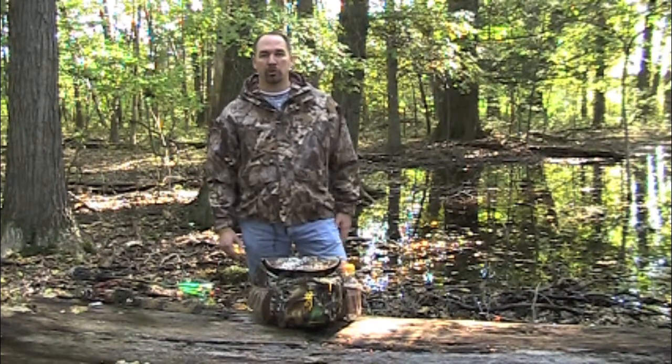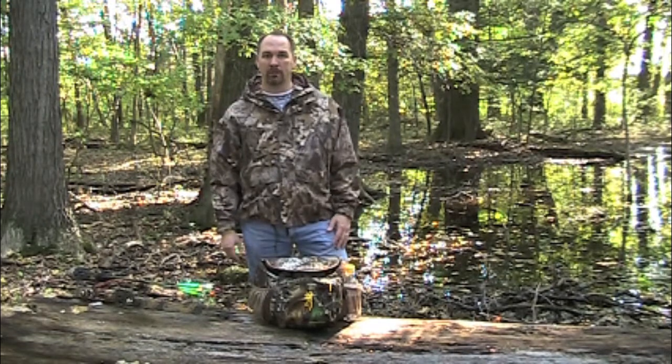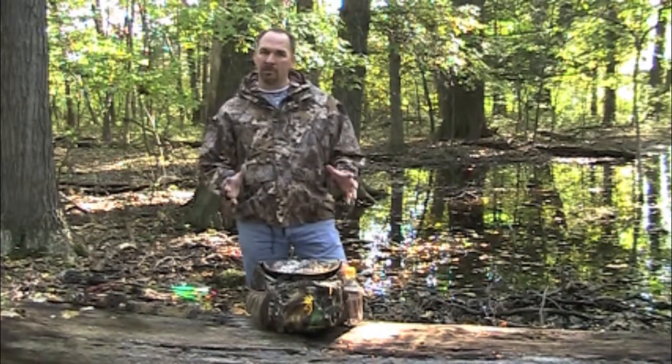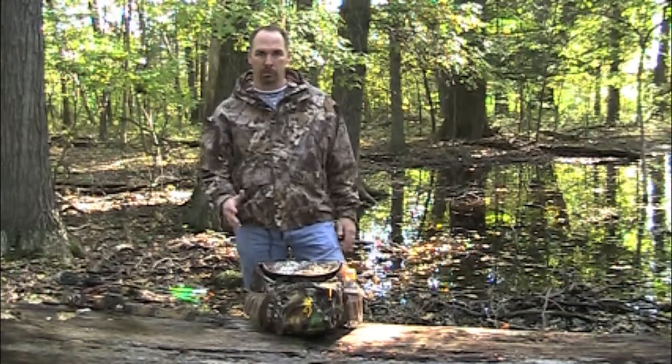Today we're here to talk about the Browning Rambler 19-liter. This may be one of the most versatile fanny packs on the market. We'll talk a little bit about some of the features and benefits of the product, and that way it'll give you a better idea of what the Browning Rambler is about.